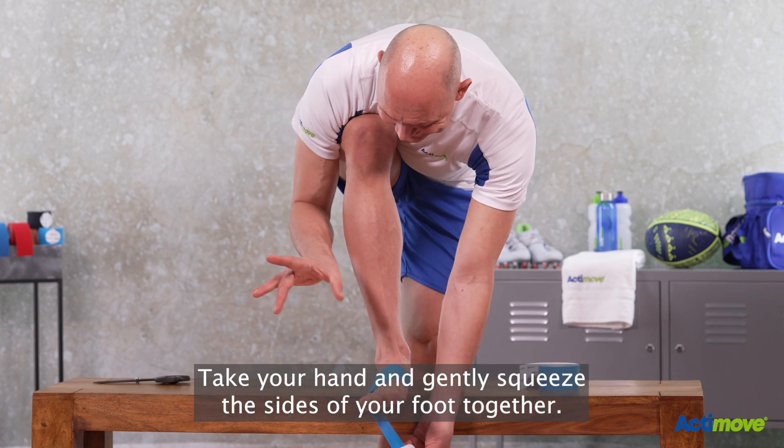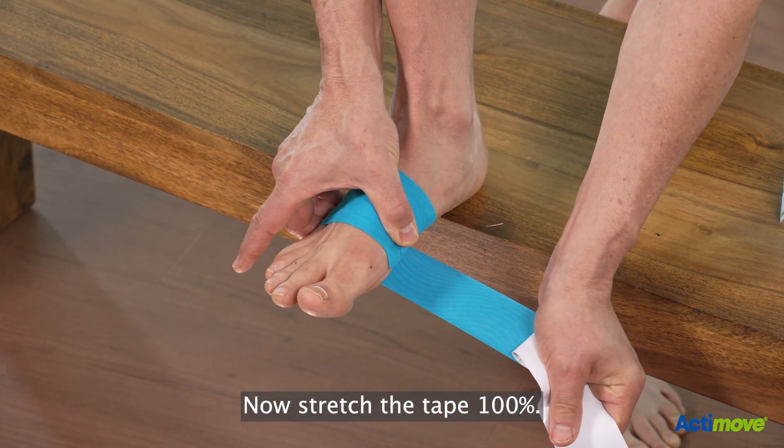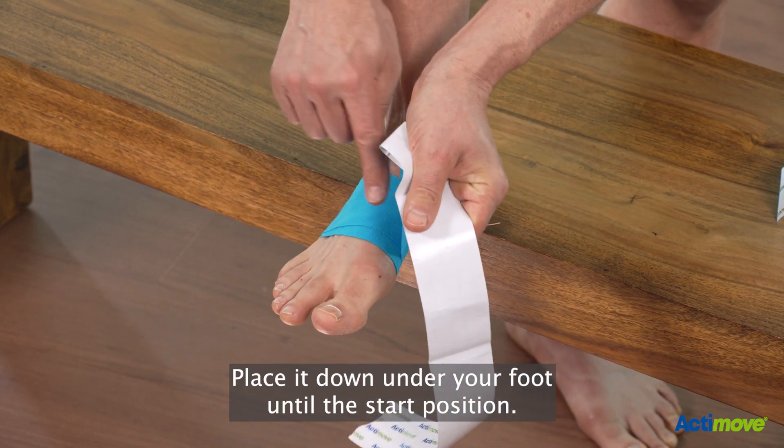Take your hand and gently squeeze the sides of your foot together. Now stretch the tape 100%. Place it down under your foot until the start position.